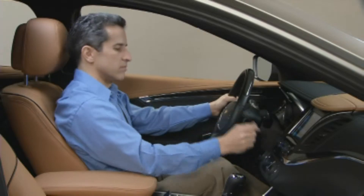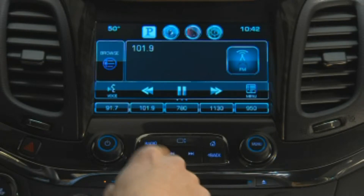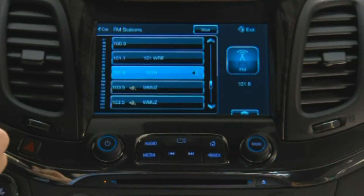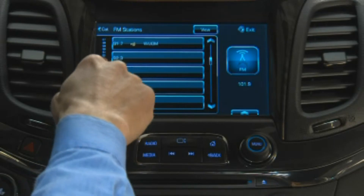Turn the menu knob to tune a station, or use the Seek Forward and Back button to find a station. Or select Browse on the radio screen to see a list of stations in that band, then scroll through the list with the scroll bar on the touchscreen, the menu knob, or use the fling gesture to find your station.